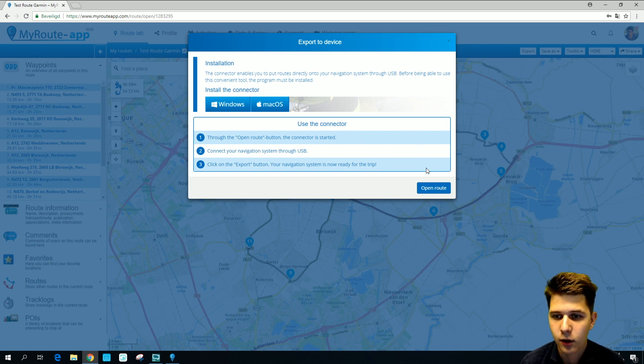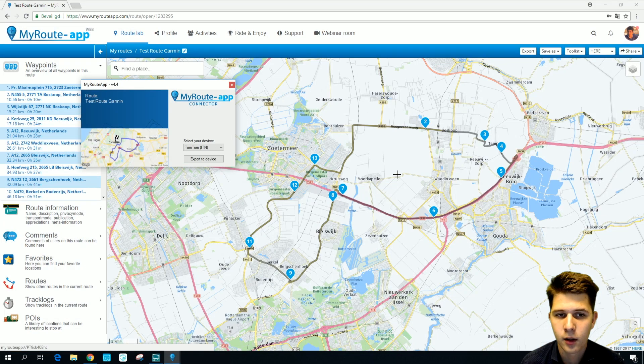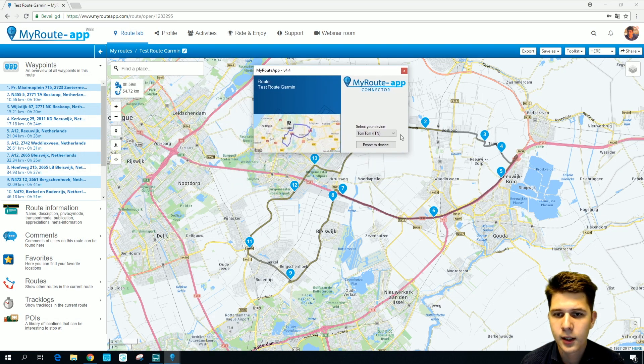I have installed it, so I can press Open Route. There you'll see a screen that asks you to select your device.